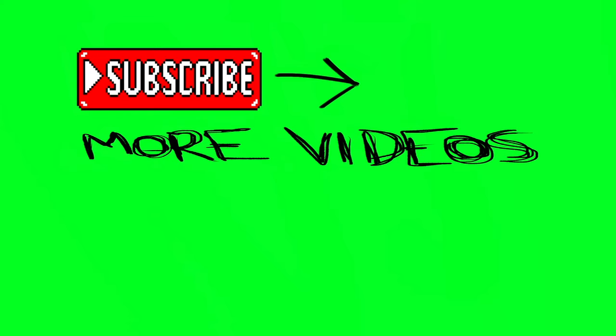Thanks for watching! To check out part two of this video series, click on the video link on the left of your screen. My name is Eric and I'm the Techie Agent — we'll catch you next time.